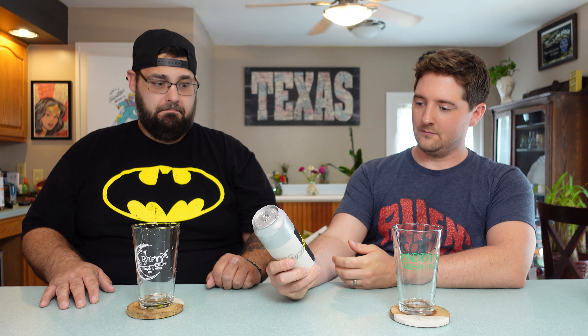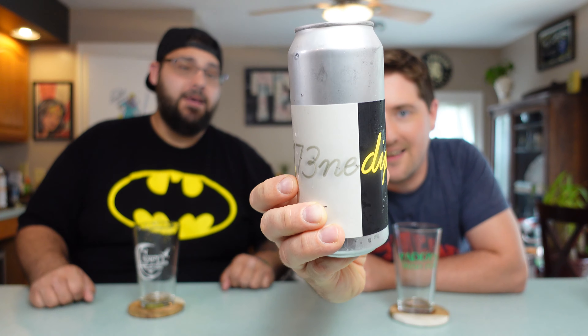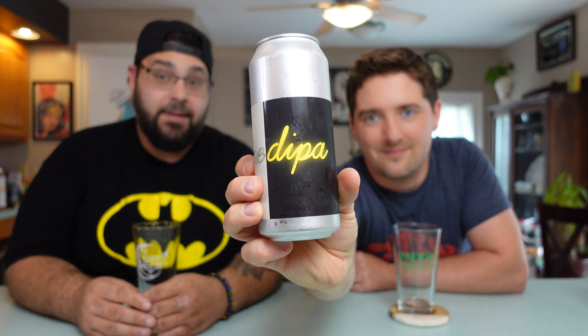Dan, tell us all about the Just Fruit we're drinking right now. Wait, hold on — this isn't a Frequentum Just Fruit. That's not a Just Fruit. Do they make beer that's not Just Fruit? Apparently so. Well how about that, we found one. What are we drinking, Dan? This is an IPA, a double IPA. This is their 173.